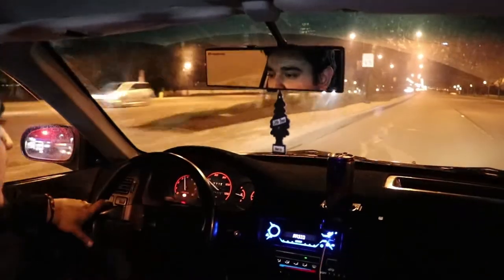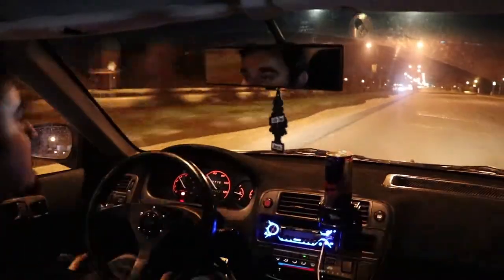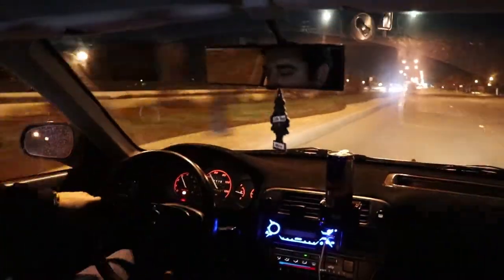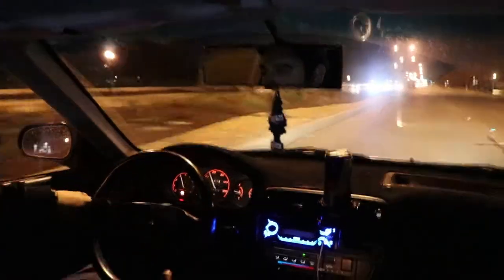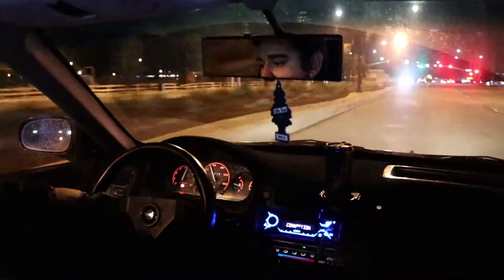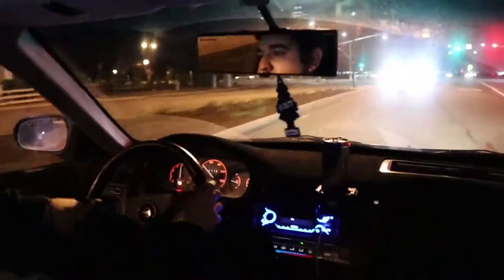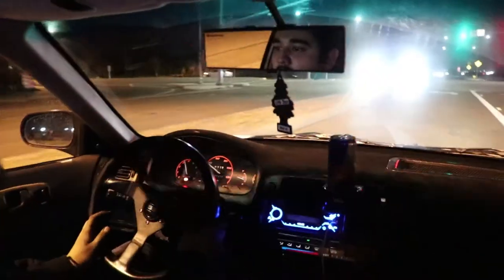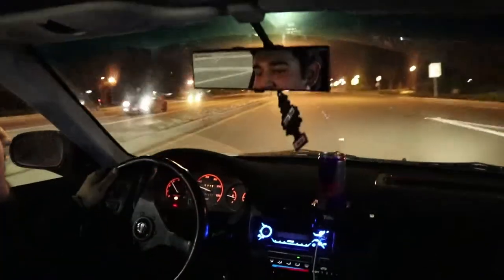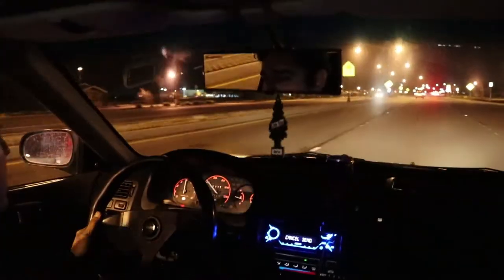No more shake from the steering wheel anymore because the rotors aren't warped or anything, so that's a good sign too. Hopefully the camera doesn't fall — she's holding good. This braking felt smooth right there.